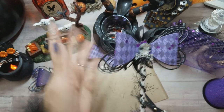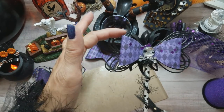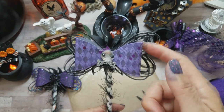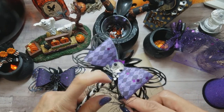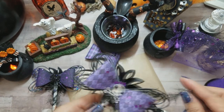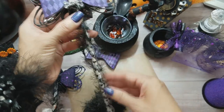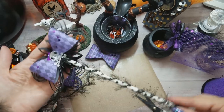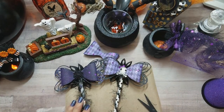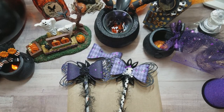Whatever spin you want to put on this, make it your own! You can use a different embellishment in the middle, or even a different die — maybe just a solid heart would be cute too. You can put more eyelash trim on the bow itself if you want it even more spooky, or dangle some of the eyelash trim from it. There are different ways to embellish this, but that's it — that's how I made these two adorable bows. Hope you guys like it, please give me a thumbs up and subscribe, and I'll see you on my next video. Thanks for watching, bye for now!